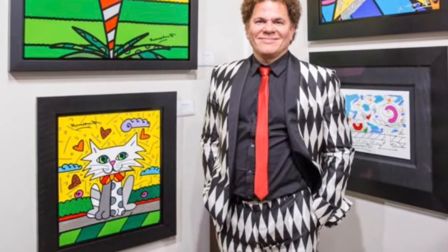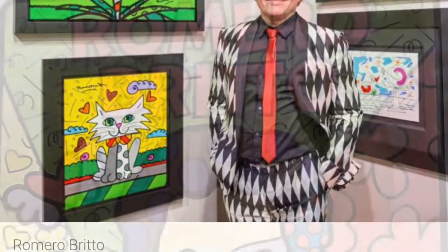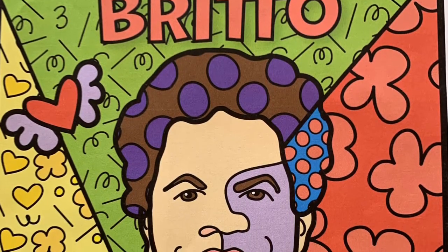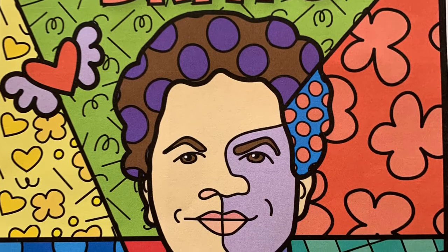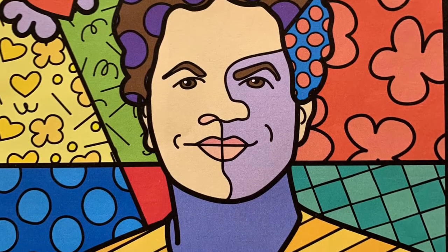Britto combines elements of cubism and pop art and graffiti painting in his artwork, using vibrant colors and bold patterns as a visual expression of hope and happiness. Later in life, Romero Britto moved to the United States where pop art was flourishing at the time, and since 1989 Britto has worked with multiple companies on their logos such as Disney and Pepsi, and that has helped his career flourish.